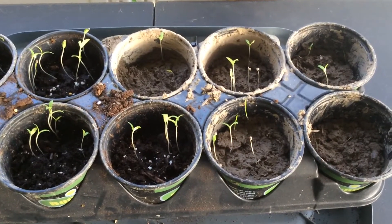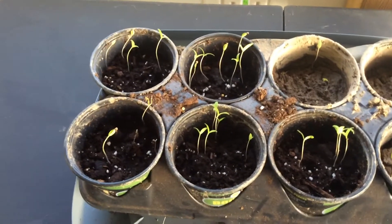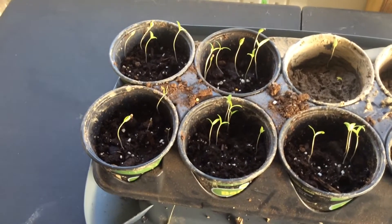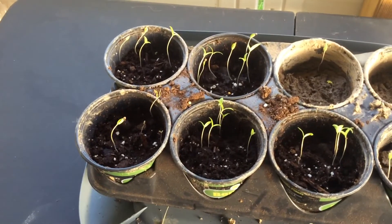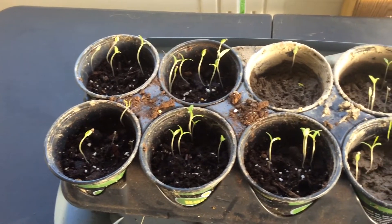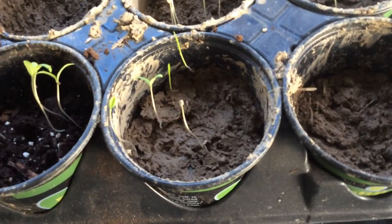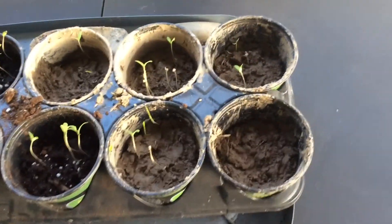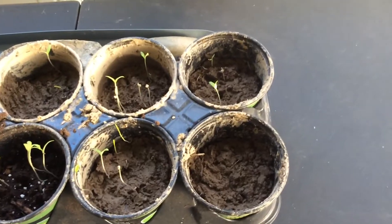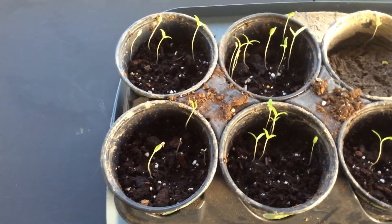My thought was that I'll probably get a couple good strong ones come up and the rest I'll just pick off, and I'll plant the best ones in the garden this year. But the main objective was to see what's better — the pre-mixed stuff or dirt. And you don't need to be a rocket scientist to figure this out, but guess what? The pre-mixed stuff did a lot better.